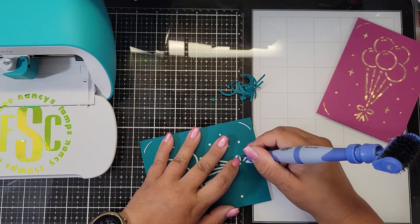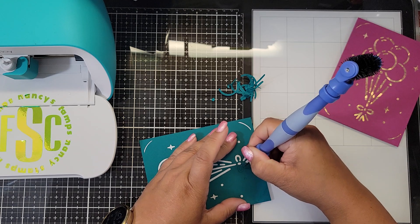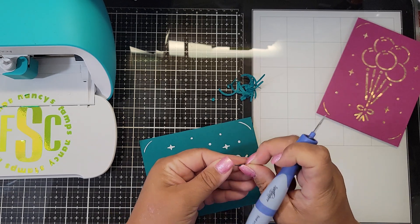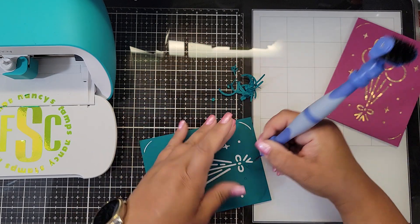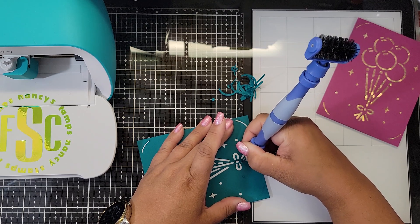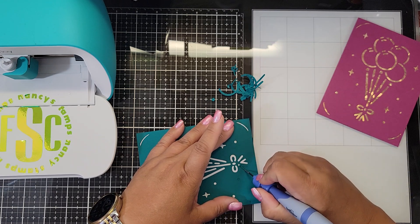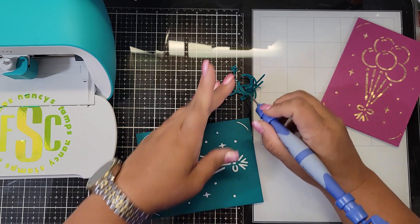I think the Cricut Joy is a neat little machine with a lot to offer, especially if you're space-limited. The price has come down a lot. If you're just starting card-making, don't have a lot of time, or aren't into rubber stamping, this is a neat little way to make quick cards.